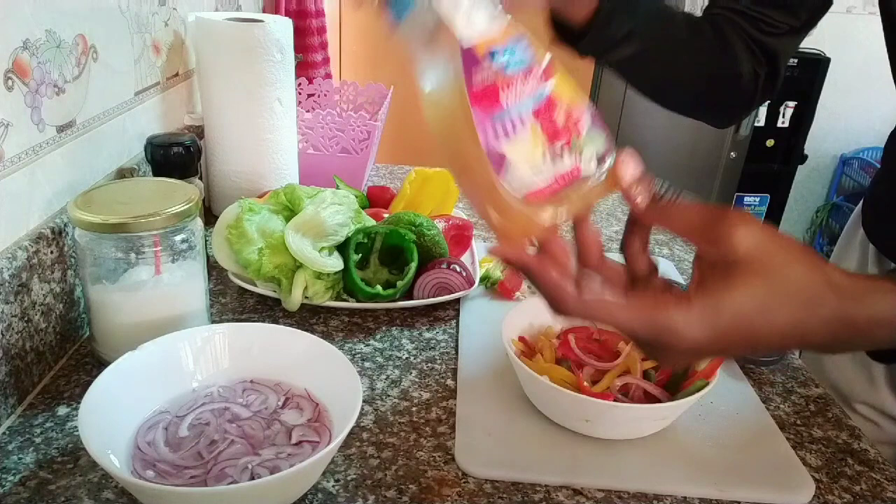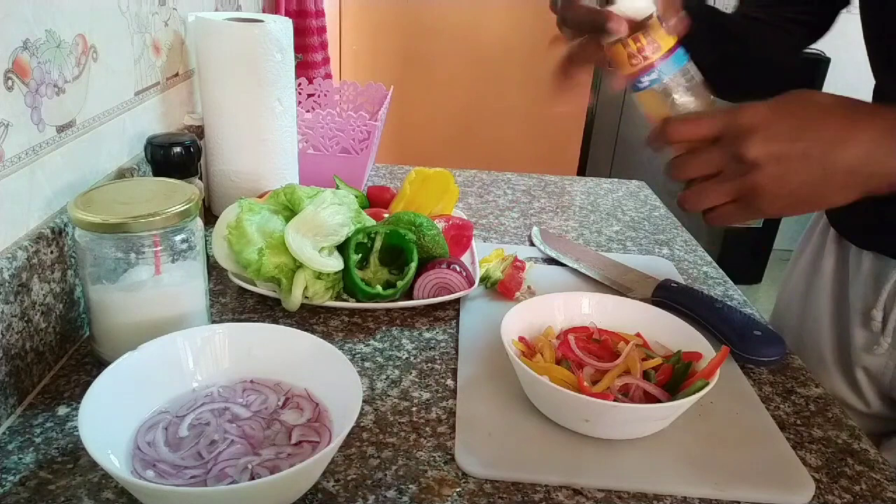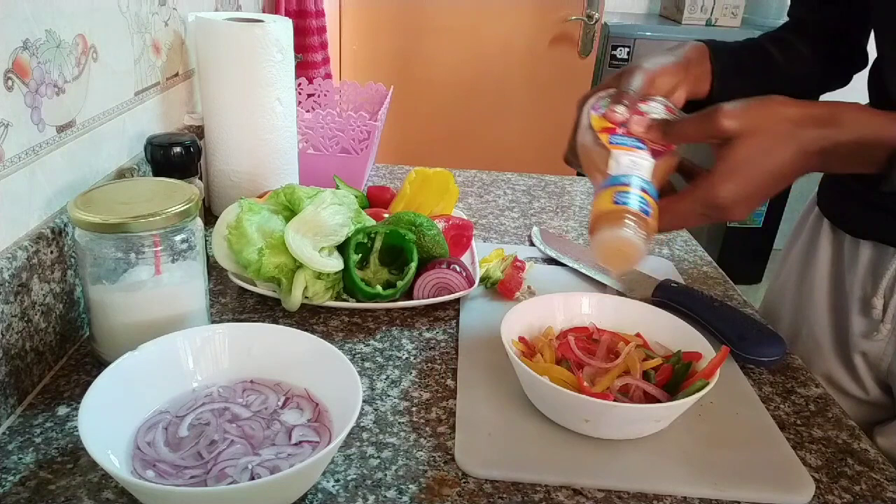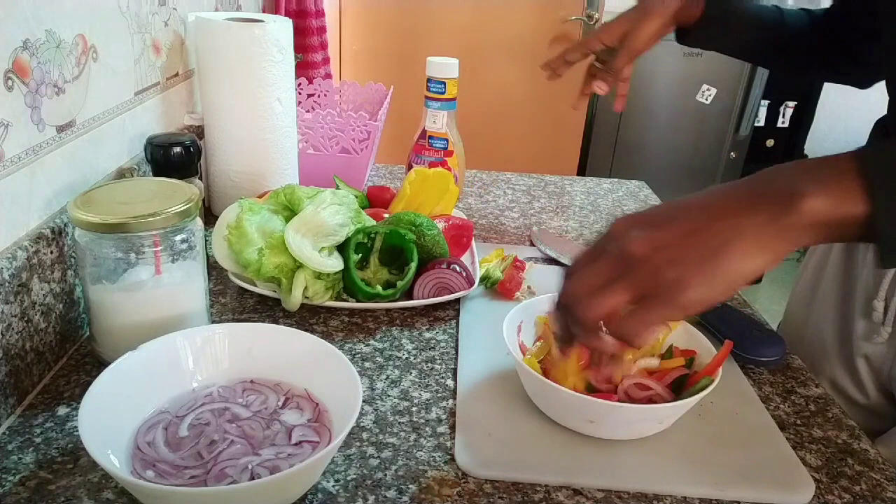You can get it in any local supermarket for 380 bob. This is also very optional — I use it because it just gives my salad an extra flavor that makes it so good when it comes to tasting. So I'm going to put this in and then give it a good mix again.